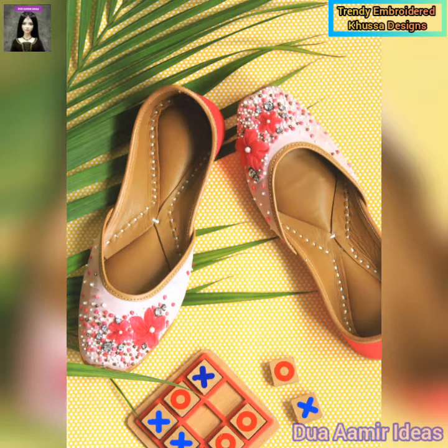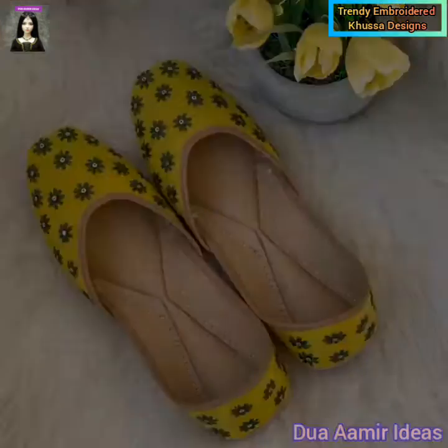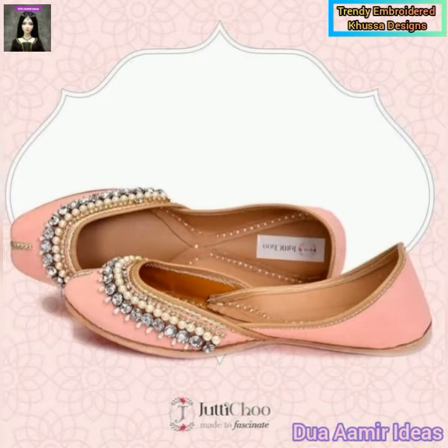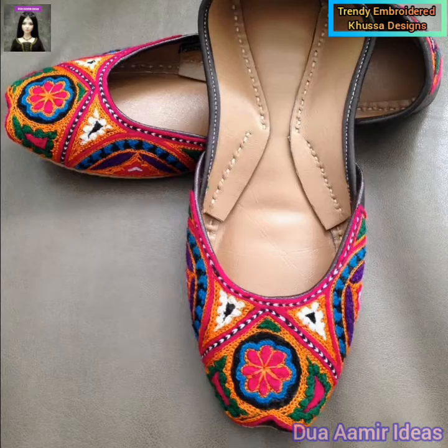In the market, there are a lot of variety in this style. If you want, you can also buy this style ready-made. And if you want to wear a plain, you can also wear any of your favorite colors.